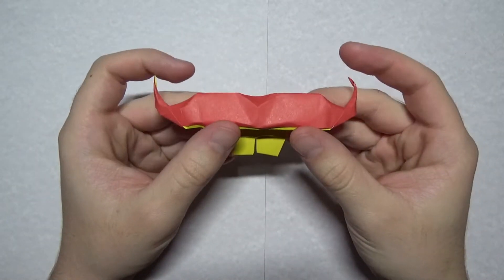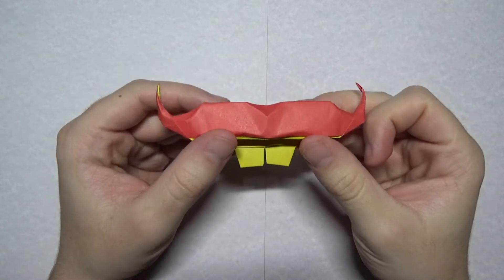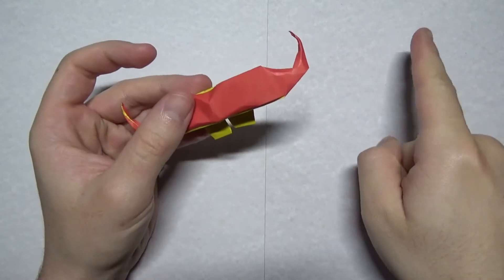Hey guys, what's going on? Welcome to another demo. In this video I'm going to demo this really cool origami mustache and teeth designed by Jeremy Schaefer, and here's this tutorial.